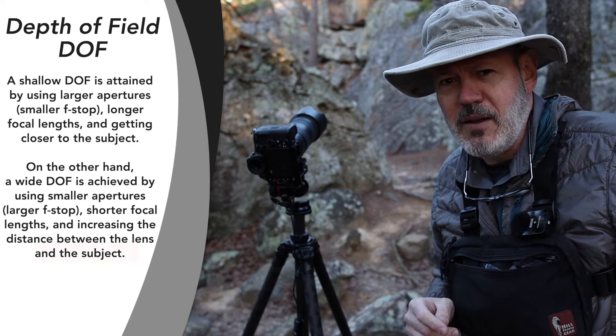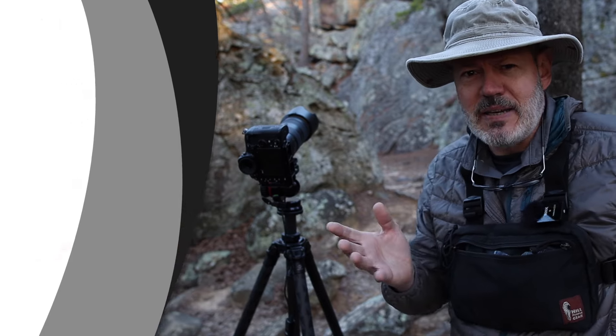By the way, I made a video last week on whether you really need an ultra wide angle lens, and I'll leave a link to that at the end of the video.